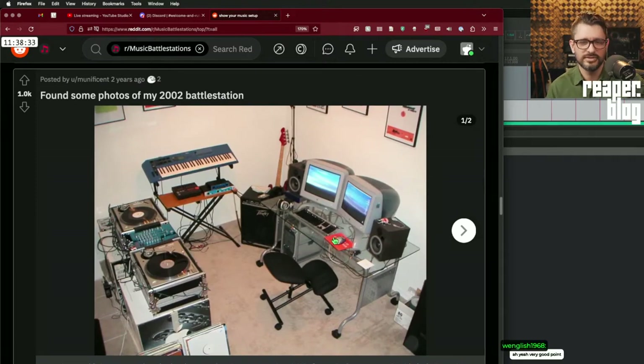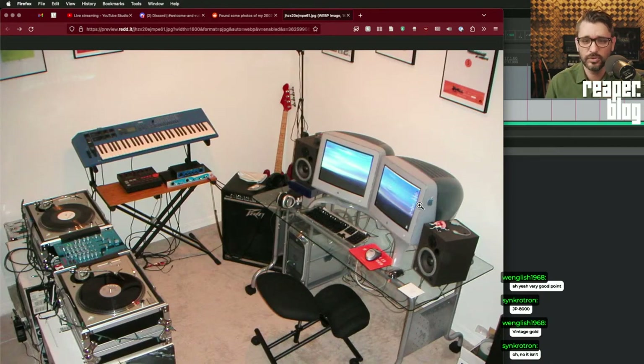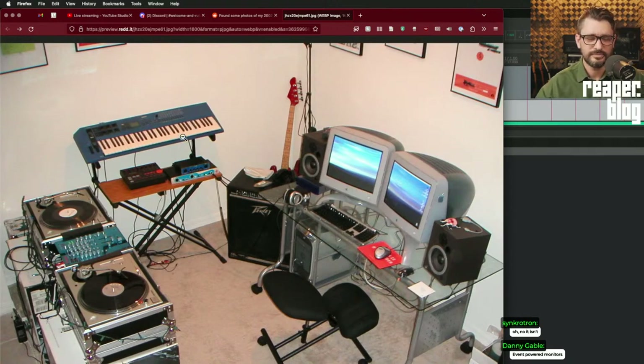A 2002 battle station — that's pretty sweet. Two old iMacs, probably M-Audio BX5 speakers or something like that, another G3 Mac. A Digi 001 as his interface, a little Boss drum machine, two turntables. I don't recognize these dual CRT monitors — I've never seen a dual CRT setup like that. Be a little afraid of those big heavy monitors breaking the glass of that desk.